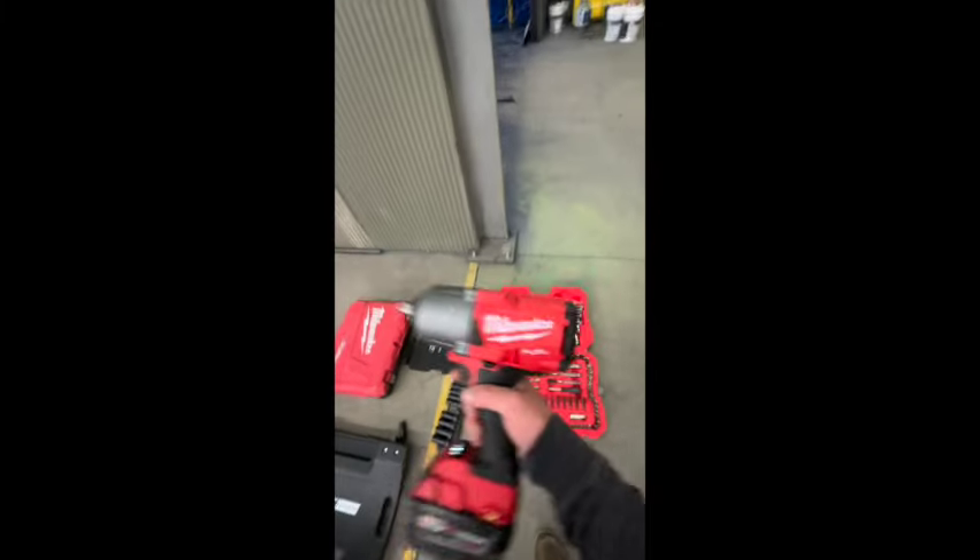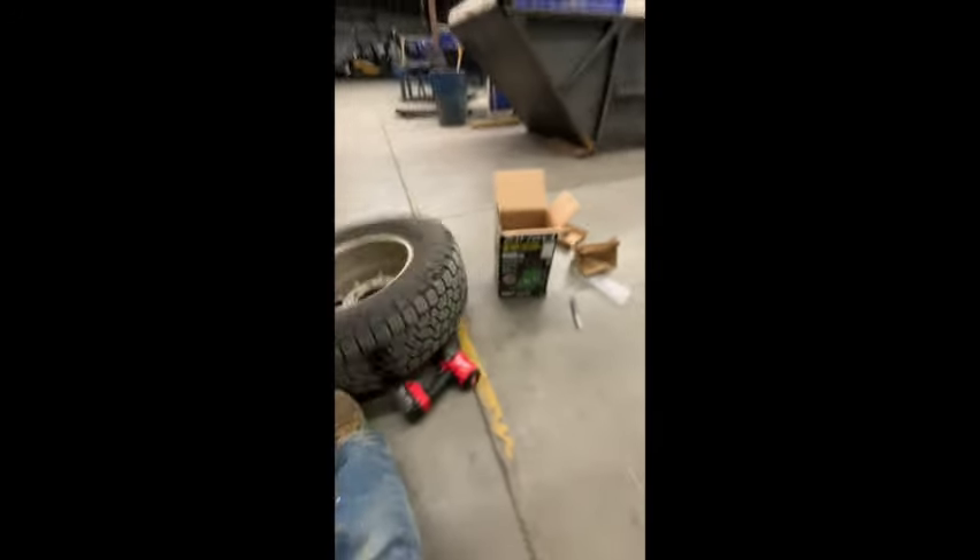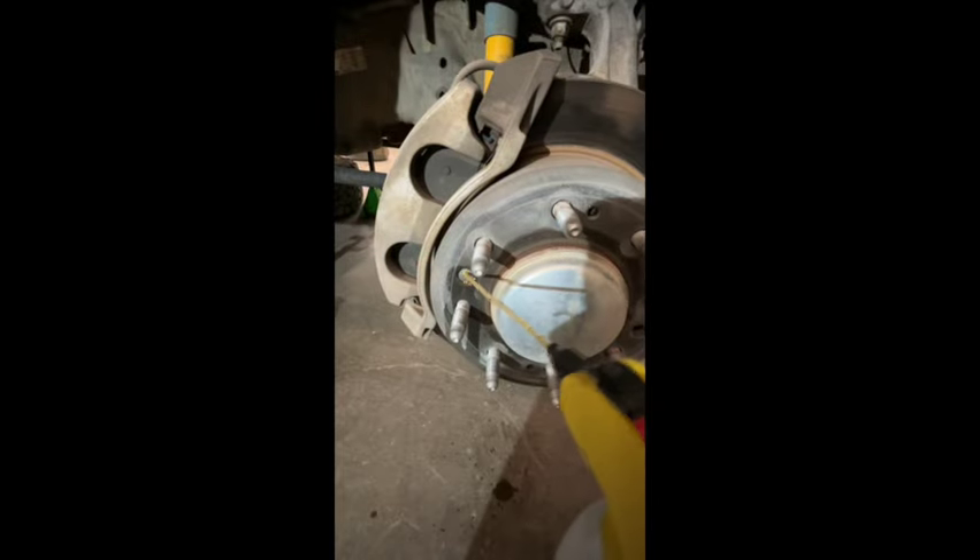Get your tools — not Harbor Freight. Take your wheel off. Spray that and let it sit.